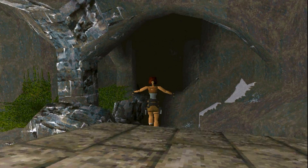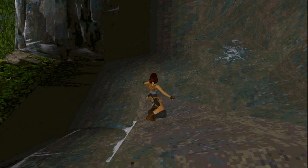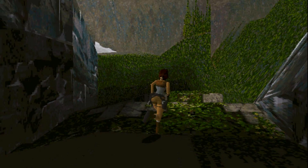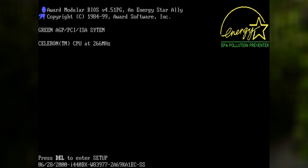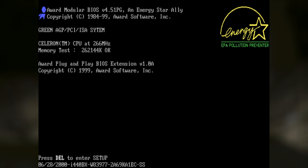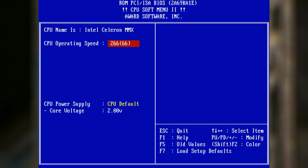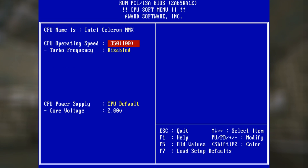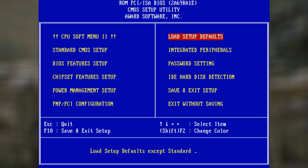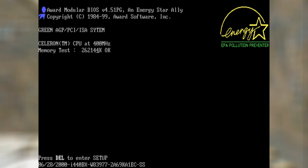I happened to have three of these Celeron 266 CPUs, but the very first one I tried turned out to be an absolute overclocking champion. Without having to touch the voltage at all, all I did was raise the front-side bus from 66 to 100 MHz. The Celeron 266 has a 4x multiplier, so the clock frequency went from 266 to 400 MHz. The bus speed now runs at 100 MHz, which helps out the Celeron enormously because it doesn't have any Level 2 cache, so any addition to the bus speed is greatly appreciated.